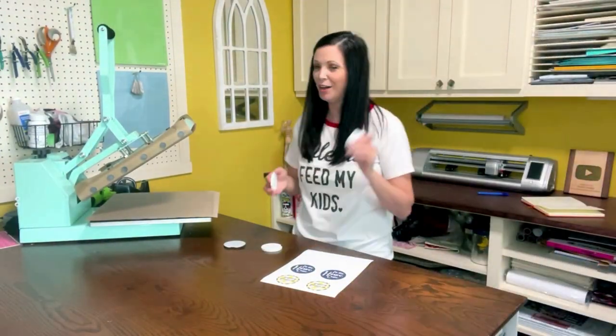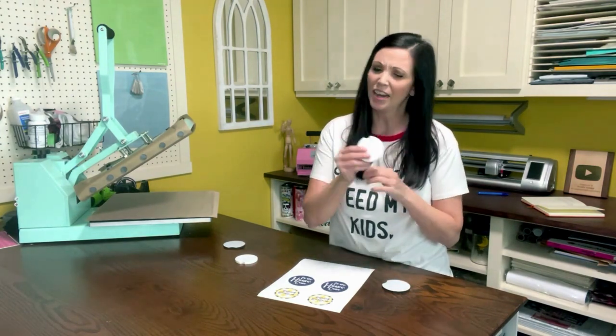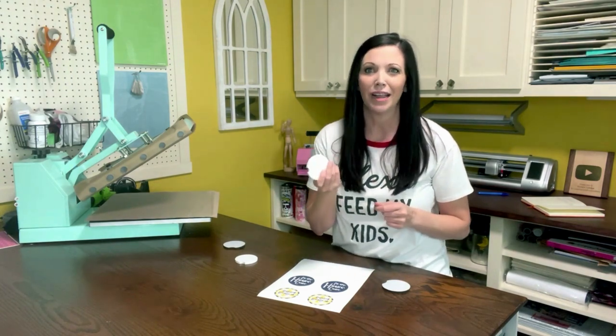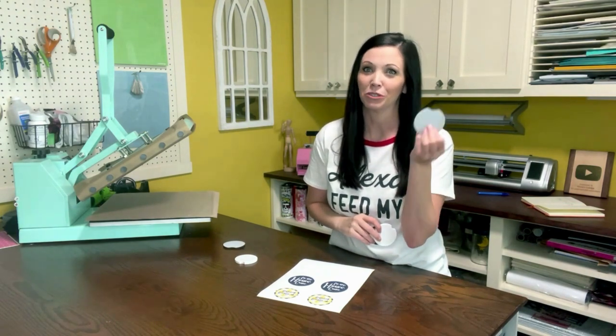Where did I get them? I believe I got the neoprene blanks at My Craft Source — about $2 for a pack of two, so about a dollar each. For the ceramic car coasters, I know you can get them on rtssublimationblanks.com — their ceramic coasters are currently $6 for a package of five. So that's your ceramic from rtssublimationblanks.com and your neoprene from My Craft Source for around $2 for a pack of two.